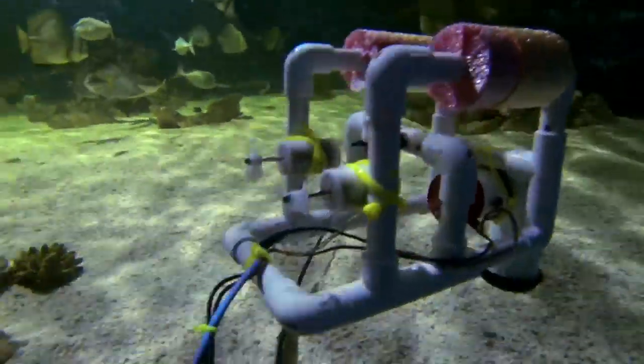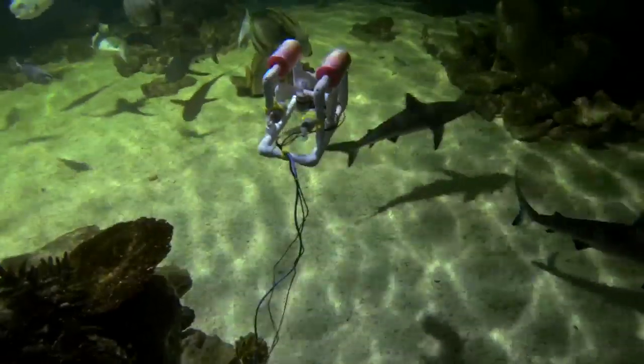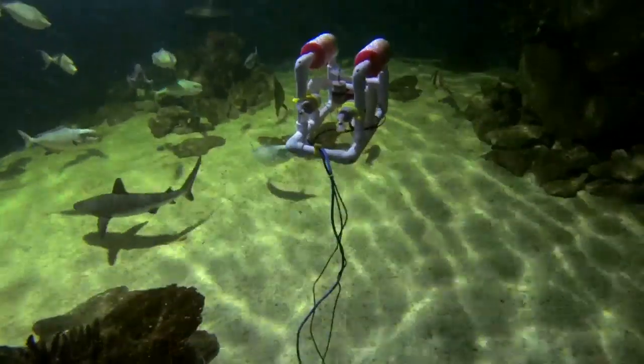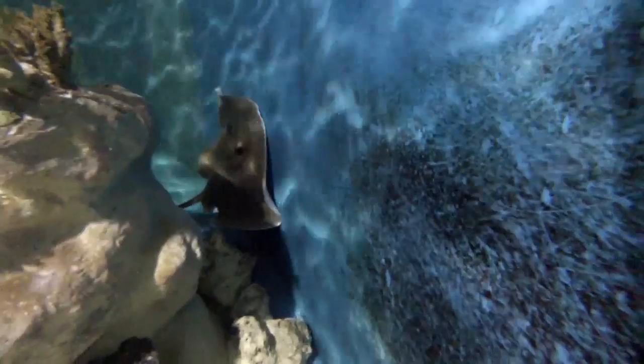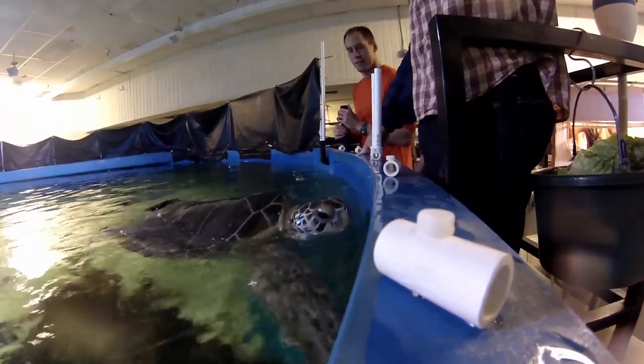We could definitely get samples of soil. In an aquarium, especially where sharks are concerned, it's really hard to do any veterinary procedures — something like a blood draw. If we could get enough dexterity with a sub like this, maybe we wouldn't have to take an animal out of the exhibit.